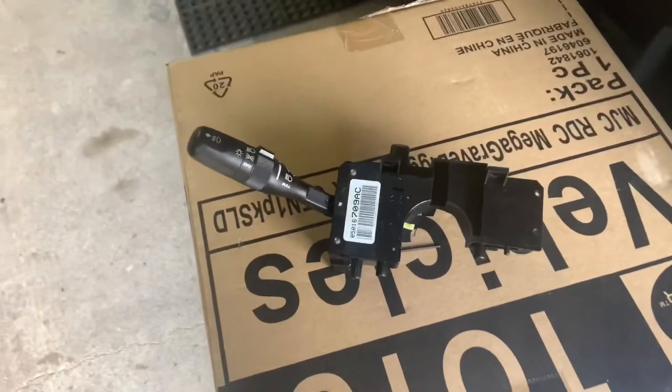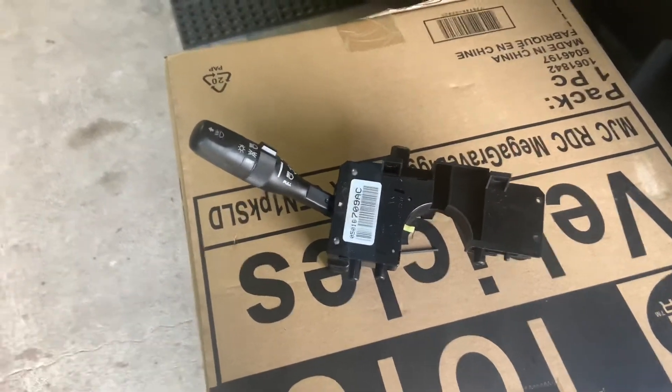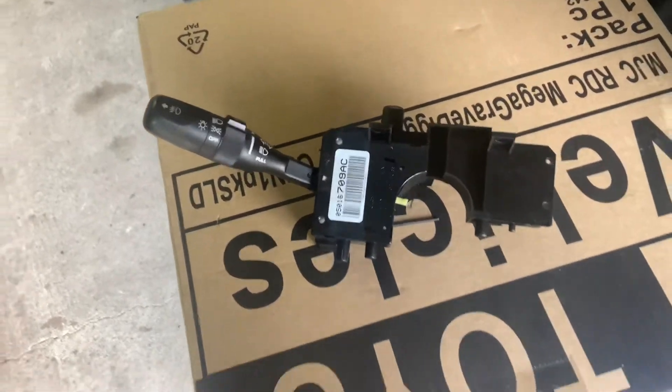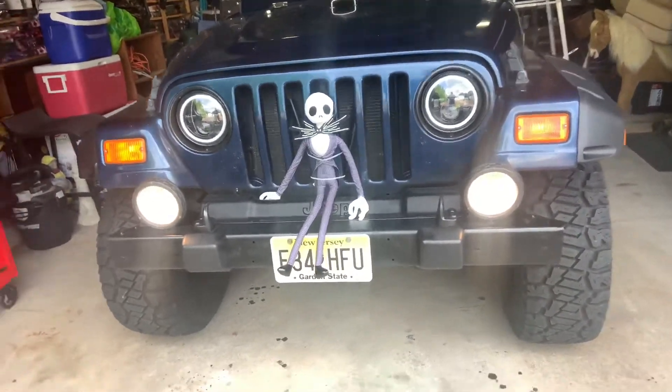So when I got my 2001 Jeep Wrangler back in June, the fog lights didn't work and I found that it had a faulty combination switch. So I bought one on eBay, replaced the switch — which you can find videos on YouTube on how to do it, very easy, very straightforward — and now the fog lights work, so I'm really happy about that.